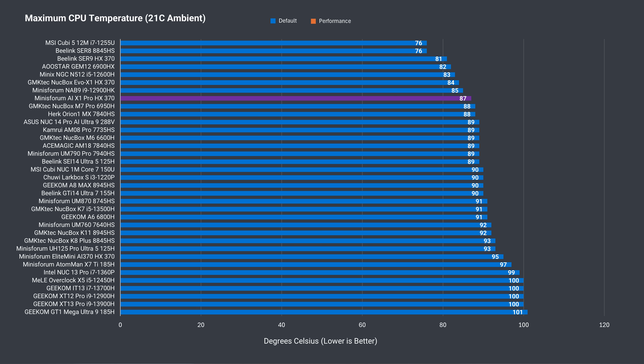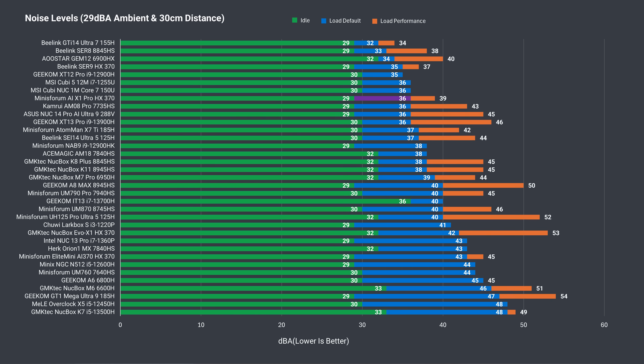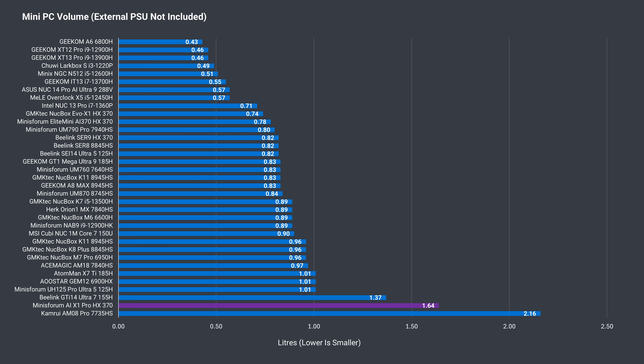The AIX1 Pro does well with cooling and keeps the CPU from thermal throttling in both power modes. Fan noise is also on the lower side, not too far off the Beelink SER9, which is still the quietest HX370 mini tested. As mentioned in the intro, the AIX1 Pro isn't small — in fact, it's the second biggest one tested by volume.